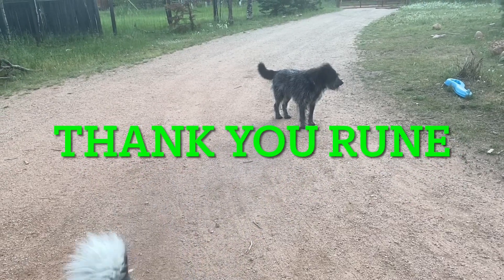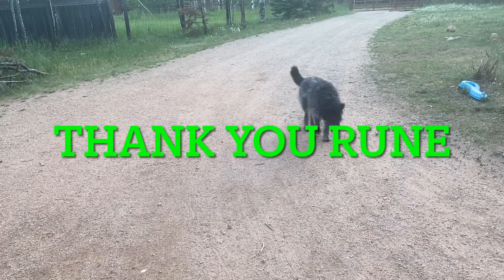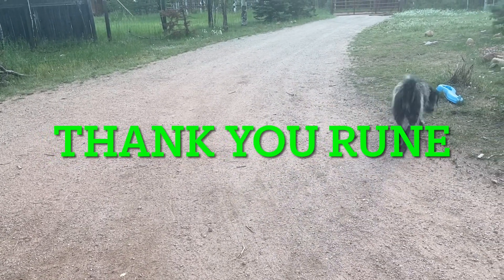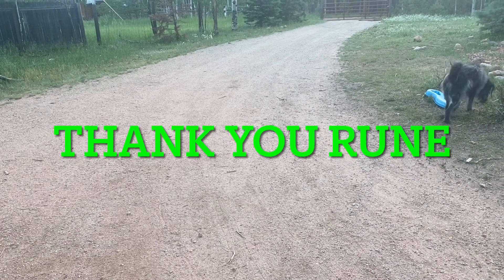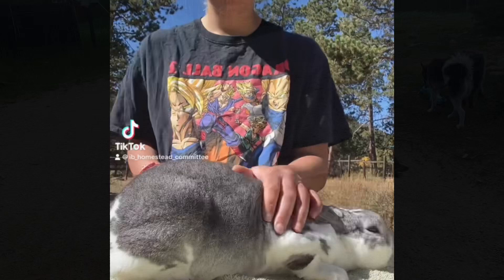If you want to see your name at the beginning of all of our videos, as well as see exclusive content here on the homestead, please feel free to join our Patreon. Memberships start off at just a dollar a month. Thank you for your support. This is Alpha.